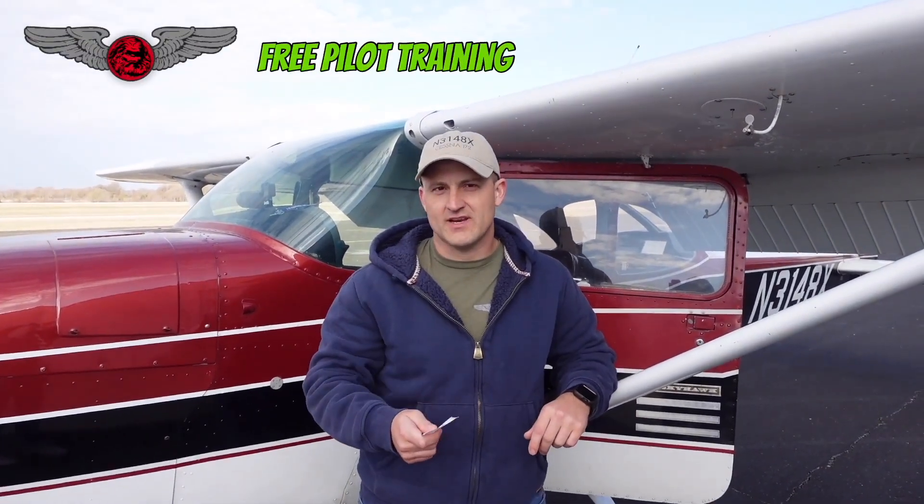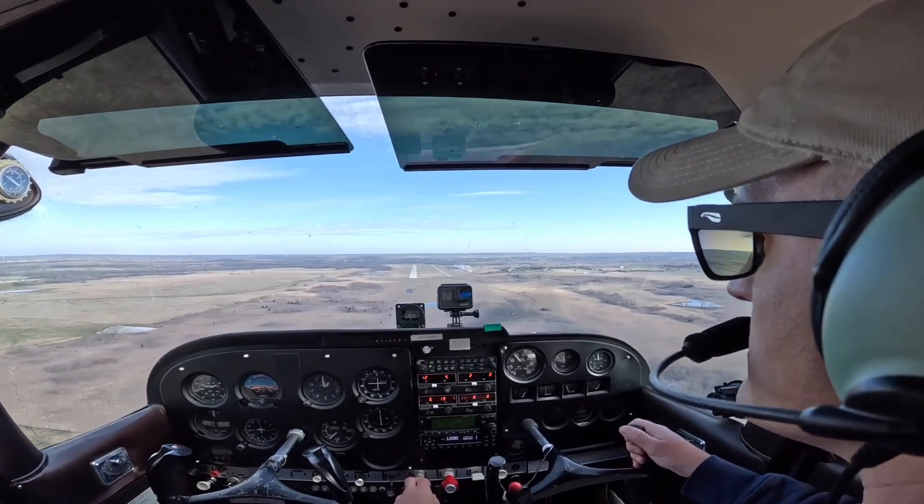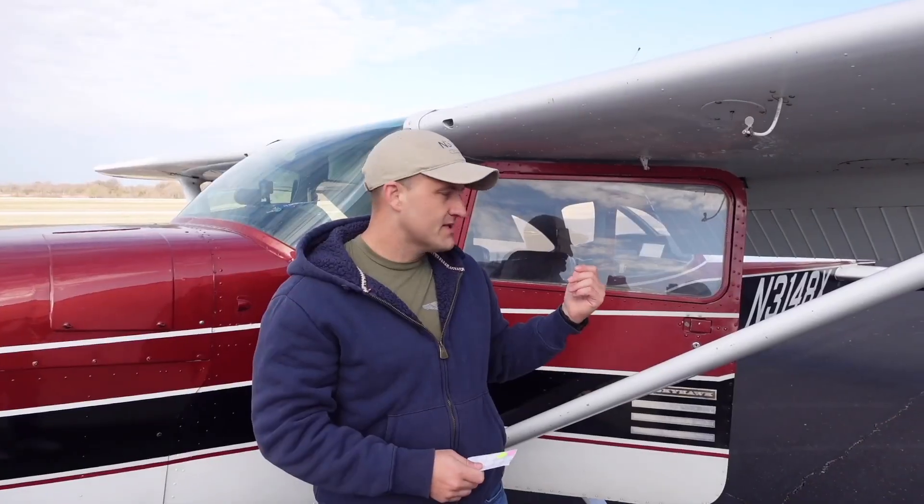What's going on guys, and welcome to Free Pilot Training. Today I'm going to show you how to use an aim point, and this technique will work in just about any trainer plane, but today I'm using a Cessna 172H.